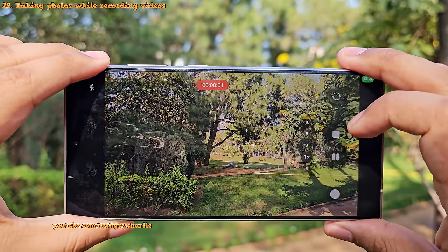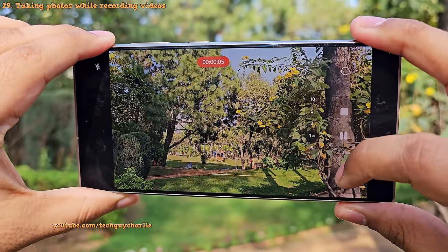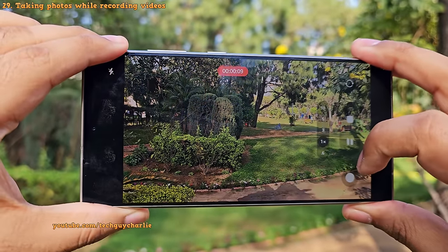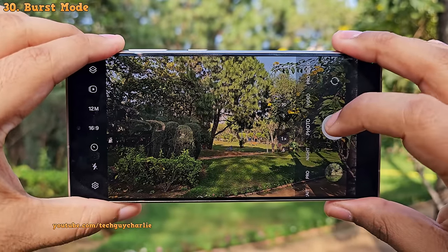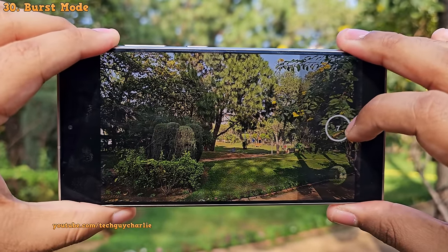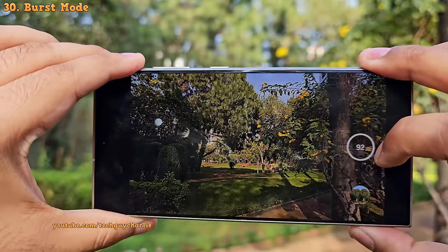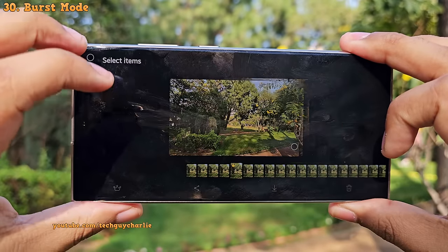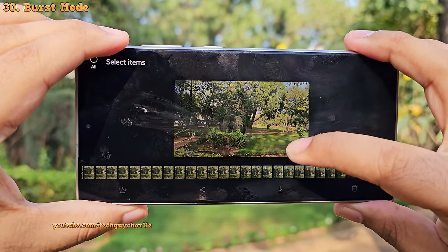When you're in video mode, you can take still photos by tapping this button, letting you capture a still image while video recording is ongoing — very convenient. If you swipe down on the shutter button, the phone takes 100 photos in quick succession — this is burst mode, which is great for capturing fast-moving objects. Afterward, you can select which photos you want to save in the gallery.